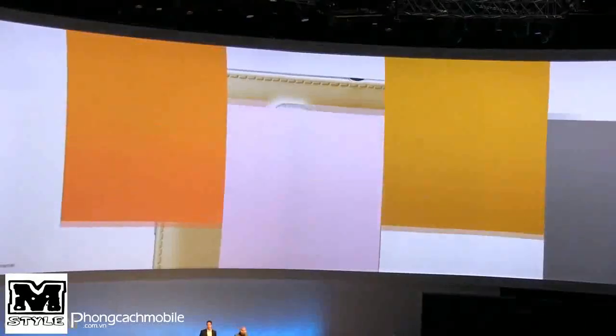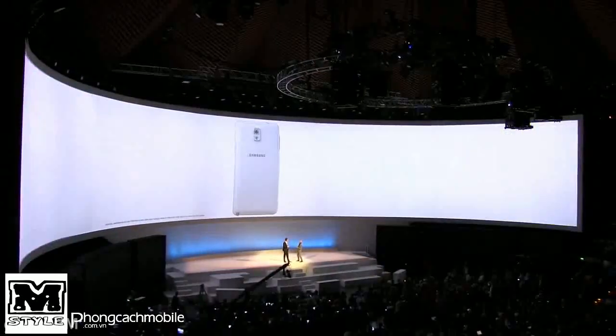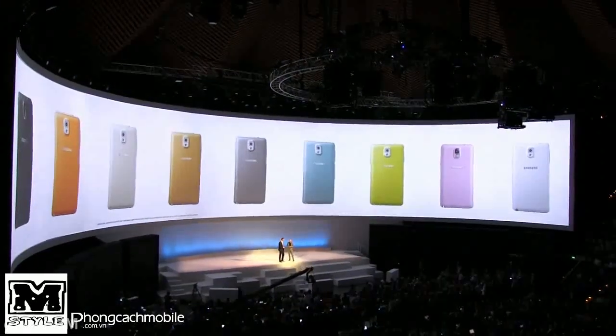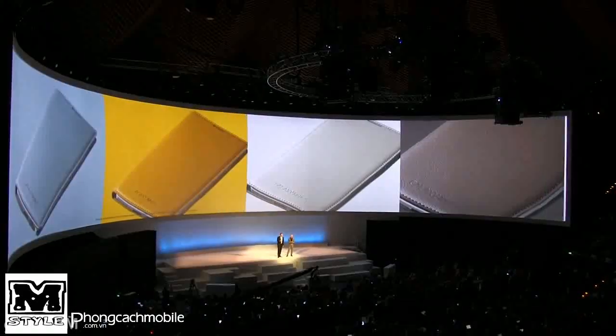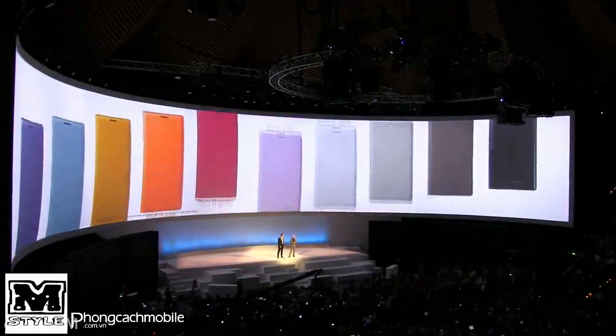Our switchable back covers come in nine different colours from the Days of Autumn collection. Check that out — beautiful screen, and a lot of colours are available.